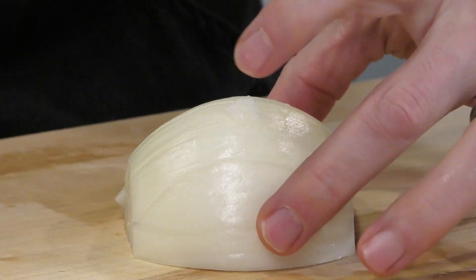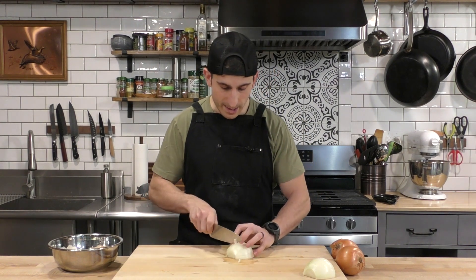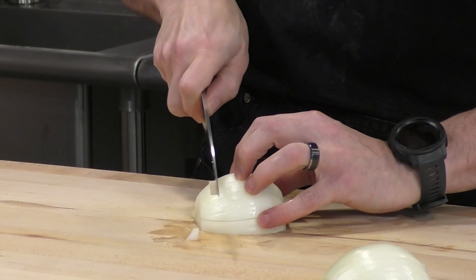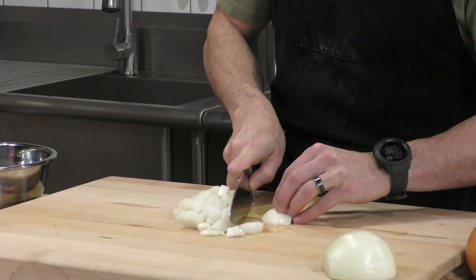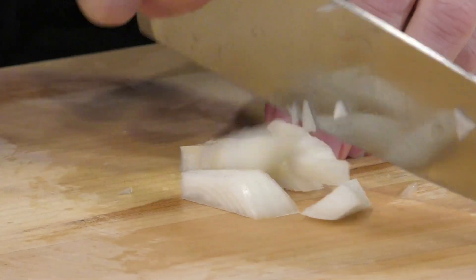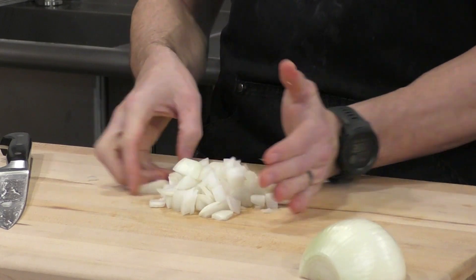When it gets down to the end and starts coming apart a little, give it slight sideways pressure to hold it together. Now that we've made the horizontal cut, we make all our vertical cuts — pushing down and across about a half inch apart, all the way down. When I get to the last bit on the side, I'll turn it sideways and rocker-chop all the way through. You can see this gives a very nice medium dice — everything's very equal, and it's really fast and easy.